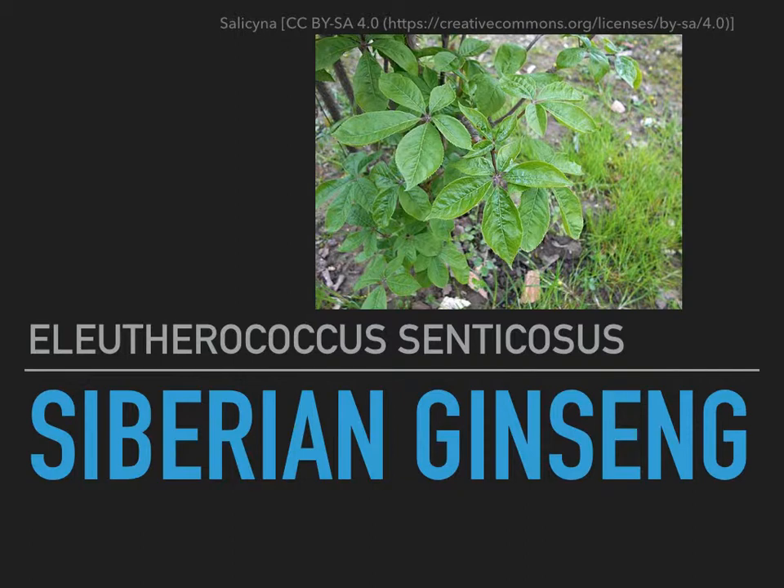Asian ginseng would be the actual ginseng ginseng. You might also hear it called Eleuthero or Eluthero root — mostly pronounced as Eleuthero root, but occasionally Eluthero root. So, the more you know.